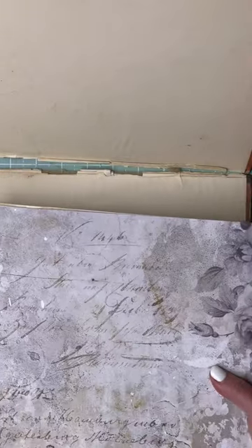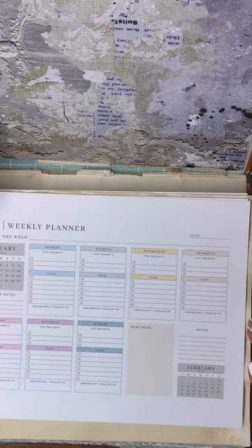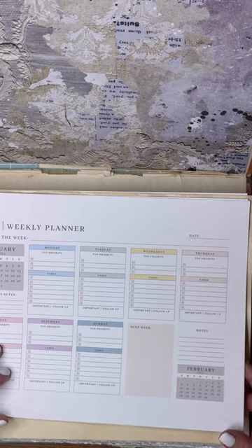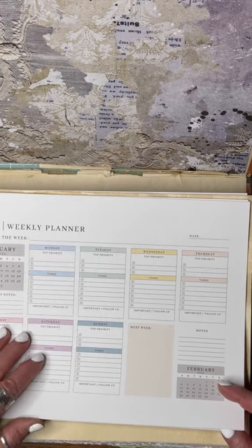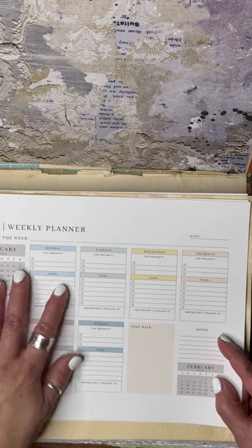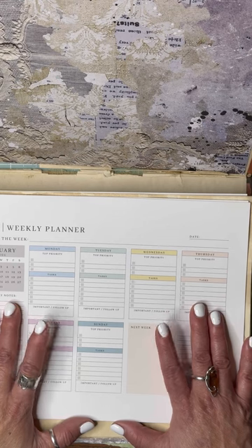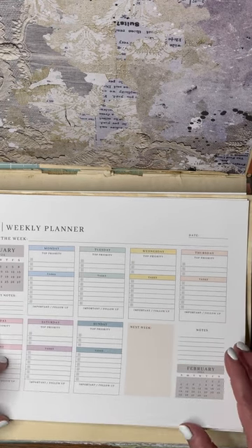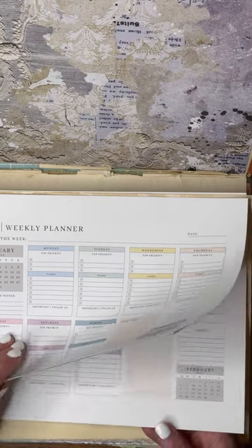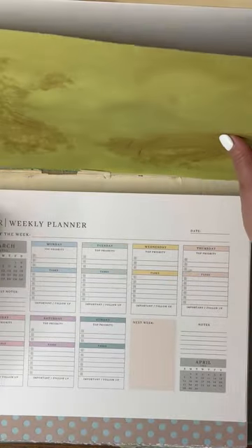I gathered these papers — a lot of them are cardstock from a company I'll link in the description below. This planner is a weekly planner I got from Etsy from a seller called Catacosmic Design. You can search Etsy for planners, monthly or weekly — however you want to do it. I separated each month out.